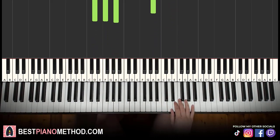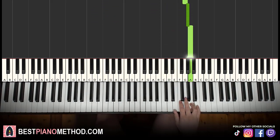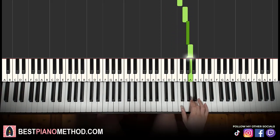Moving on to the second part, the right hand continues. It goes: D, D, E, F, G, G sharp, A. That's it for the right hand. Let's learn it again: D, D, E, F, G, G sharp, A. That's it for the right hand.